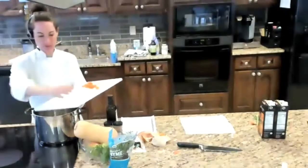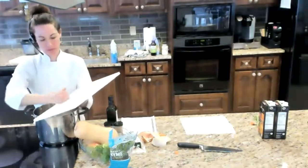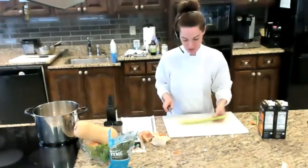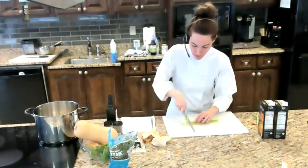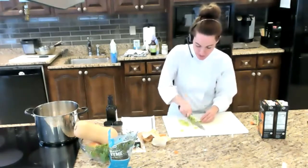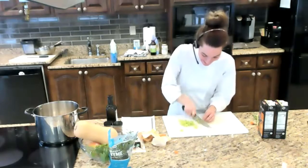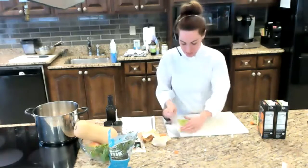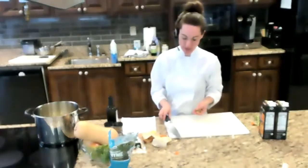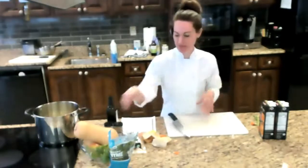I'm going to turn on the burner with a little bit of olive oil — just enough for the veggies to cook in. While that warms up, I'll work on the carrots. I have two small carrots; even though the recipe says one, I'll use both since they're small. I'm going to go ahead and cut them at the same time — this recipe is flexible, so don't worry too much about the measurements. We'll adjust the flavors at the end. Let me check if the oil is hot and go ahead and add the carrots in.